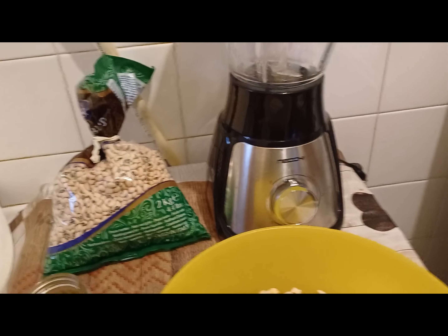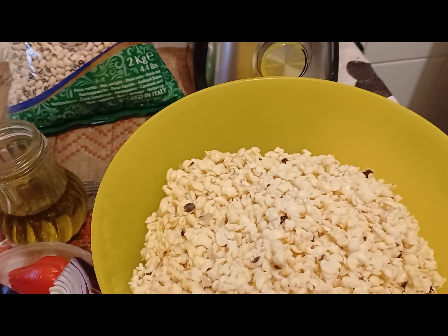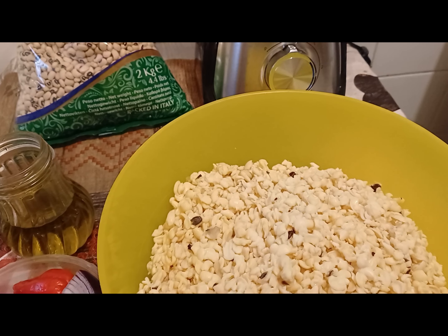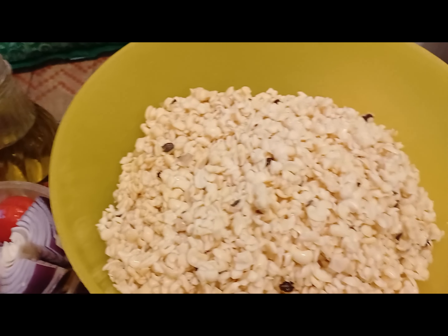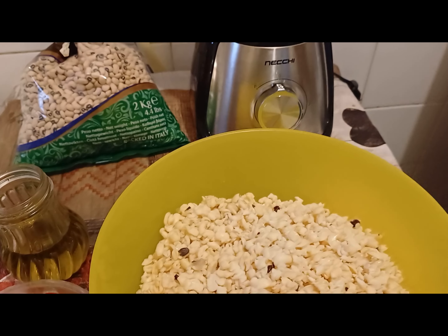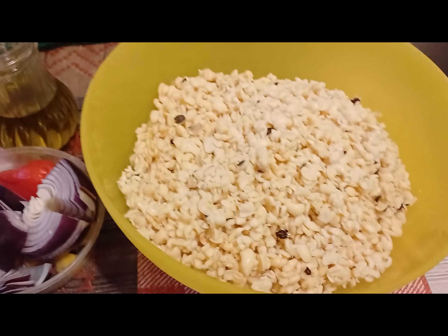This is my blender here that I will use for blending my beans. We are making moi moi — it's a dish we eat in our country, which is Nigeria. This is what the beans look like after washing. Please stay tuned and let's start blending.